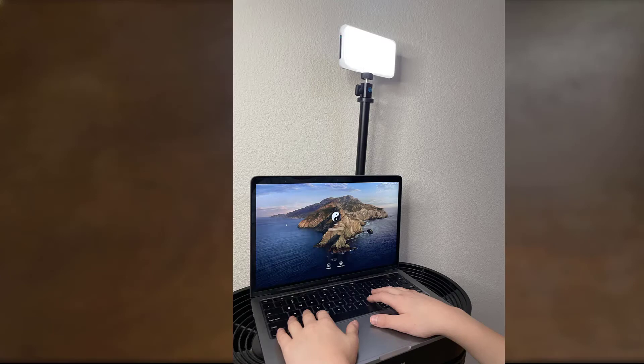The suction cup for the laptop mounting is pretty easy to put together, and in addition you can have the suction cup mount attached to the telescoping rod. Just remember to have a dust-free surface when using the suction cup.